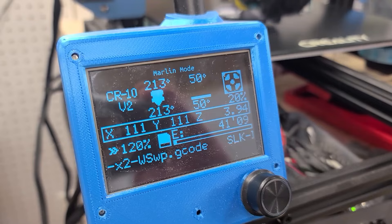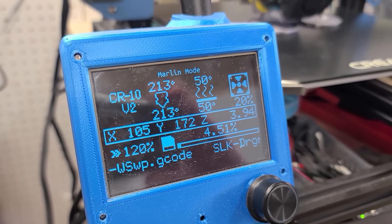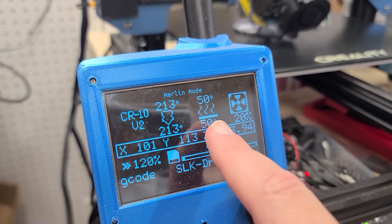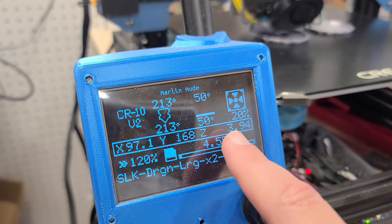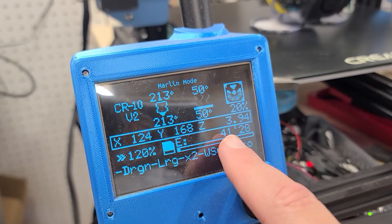This is a Marlin interface screen. There are various things on here: this one is your nozzle temp, this one is your bed temp, this is your cooling fan speed. These are your relative coordinates showing where it is right now, and this is the percentage done.